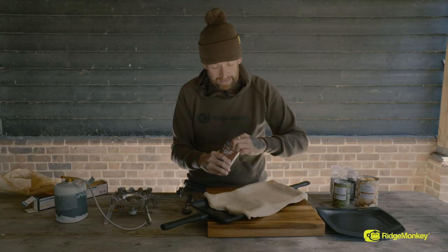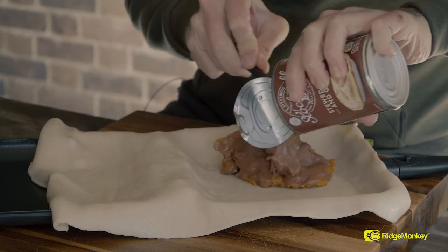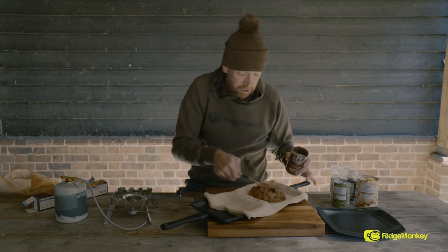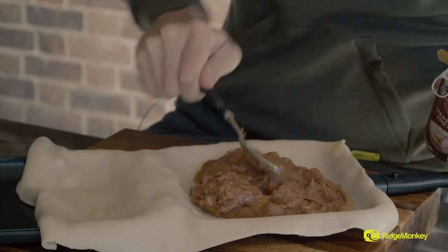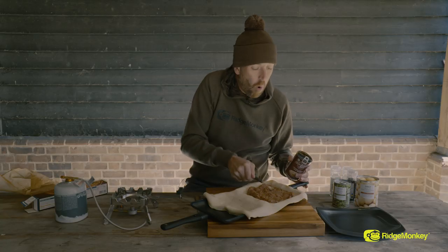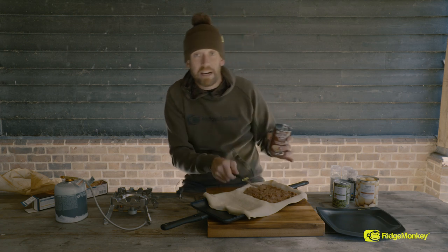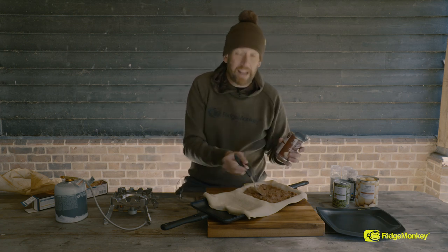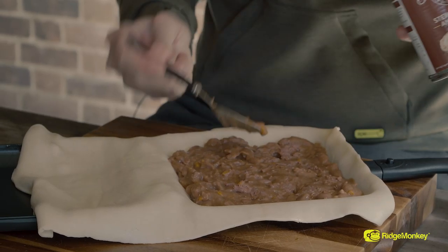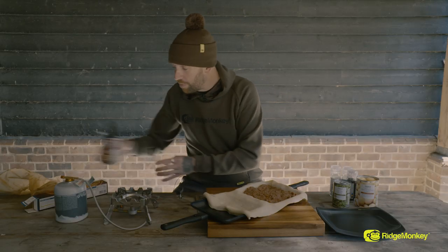Next we're going to get our tin of pie filling. Really anything can go into these — the ready made pie fillings come in beef, chicken in white sauce, chicken and mushroom. You can quite happily make your own. Coming from around the Midlands area, one of the biggest things we end up having is a bolty pie — we'll actually put a nice little bit of curry into a pie and cook it that way. Really, really simple.